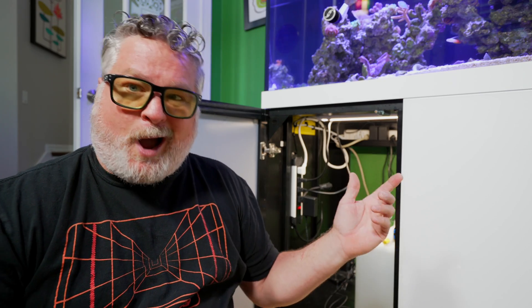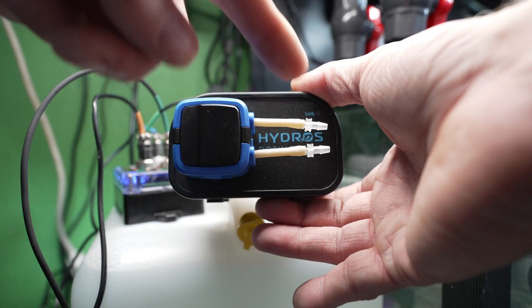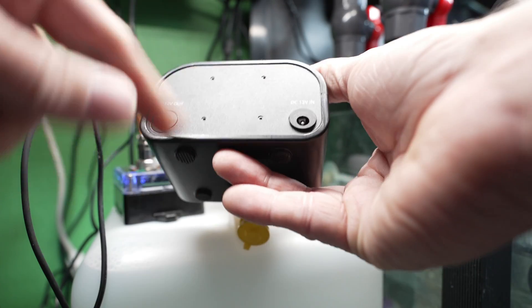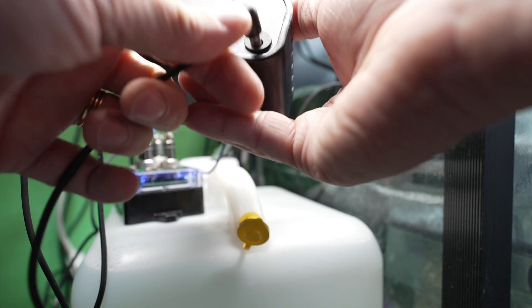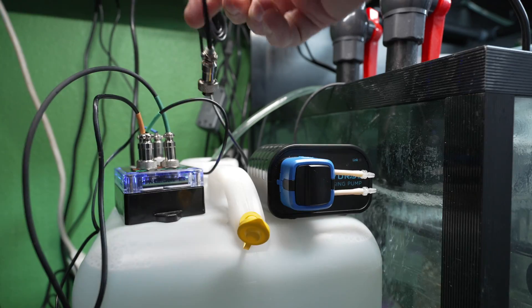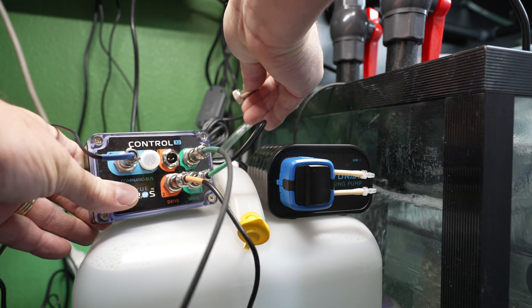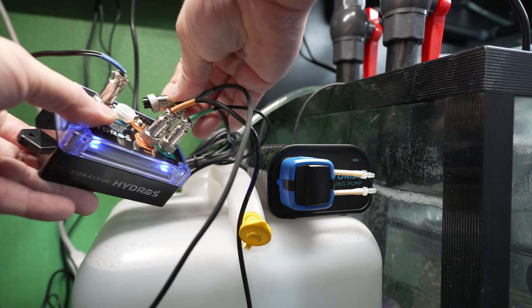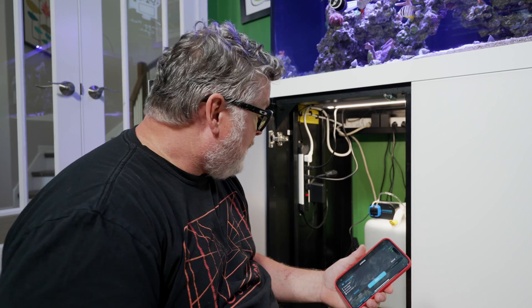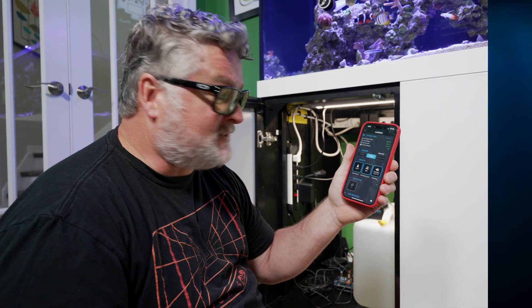I'm going to set this on top of my RO/DI reservoir for now and pump RO/DI water so I can get familiar with the equipment and start testing more often. I've already put the connectors on the pump for the tubing. Next I'll plug in the power supply — there's one that says 'in' and one that says 'out,' so make sure you get that correct. Then I'll plug it into my Hydros controller into the available drive port — orange port number one. These only go in one way, so give it a spin and it's in.